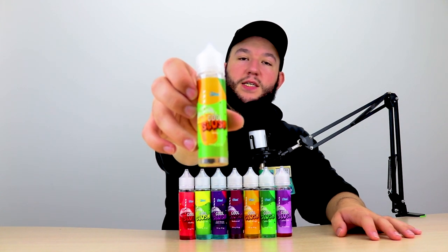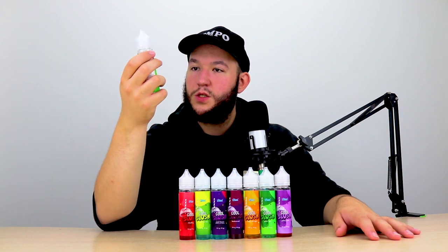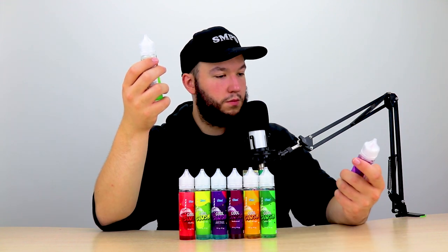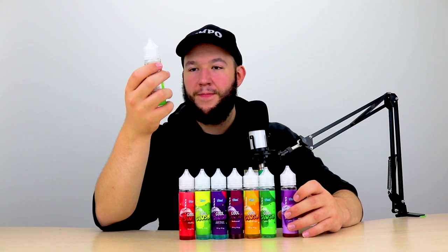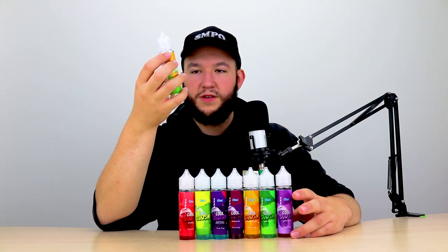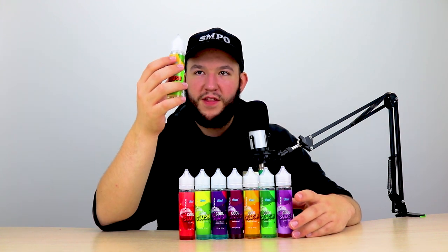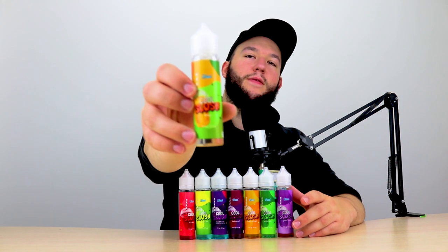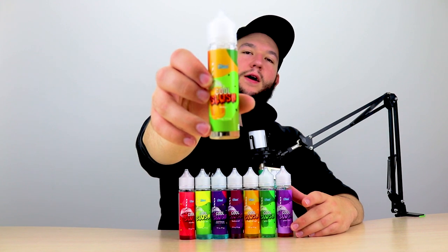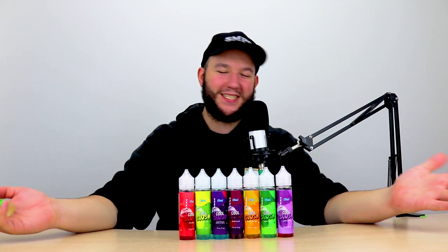It's got the typical design of a slush juice — it's got a little slushy on there. The name is Cool Slush for all of them — same for all of them. Impossible! It is a standard 70/30 juice, obviously with no nicotine in it. You're getting 50ml with a gap so that you can add your own nicotine. And as you can see there at the top, there is the Steeped logo. So you know for a fact that this is being made by the company I said it was made by — so that's good. That's a relief.